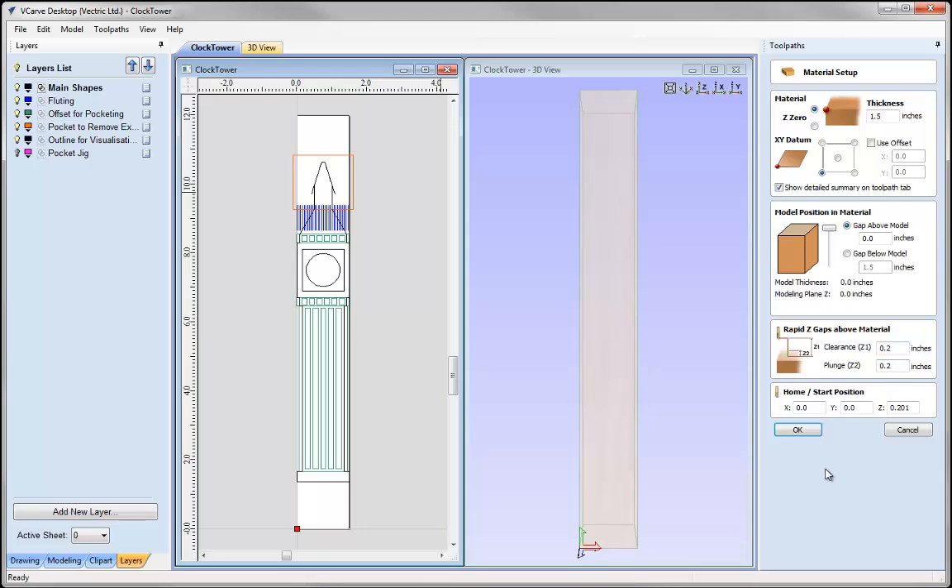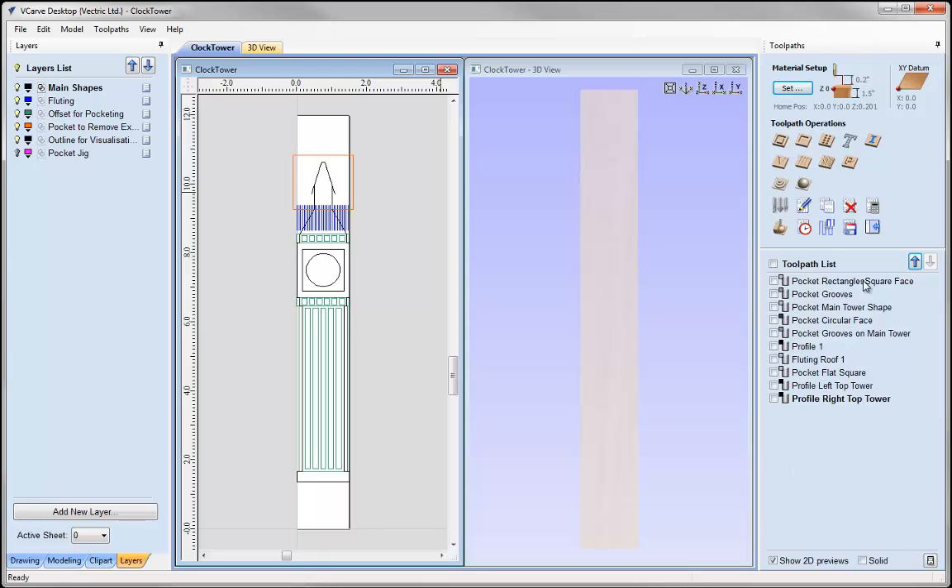If you plan to actually machine the example shown in this tutorial, it is very important that you calculate all the toolpaths using parameters and settings that are safe and appropriate for your particular machine, the tooling you have available, and the material you are using. The really cool thing about this project is that we are creating a four-sided part — a clock tower — using just one tool, the 1/8 inch end mill. We are going to run the same set of toolpaths on each side every time we turn the block of material over 90 degrees. One tool, one set of toolpaths, output all in one go.